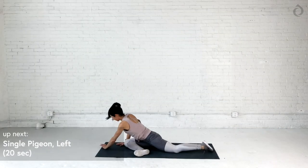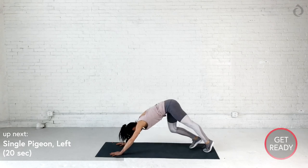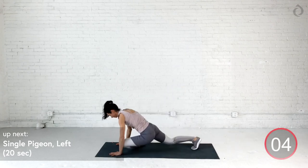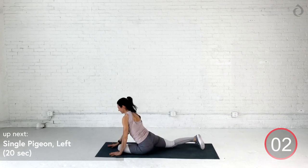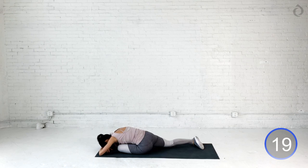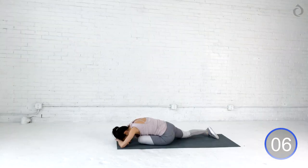Let's bring in our single pigeon on the left. We got our left leg up high. We're going to swing it through. Left heel, right hip. Nice. Make sure you're feeling comfortable. Slowly fold. If it's comfy, bring your forehead to touch. Take a deep breath in. On your exhale, try to get even lower. One more time. Deep breath in. Exhale and relax.